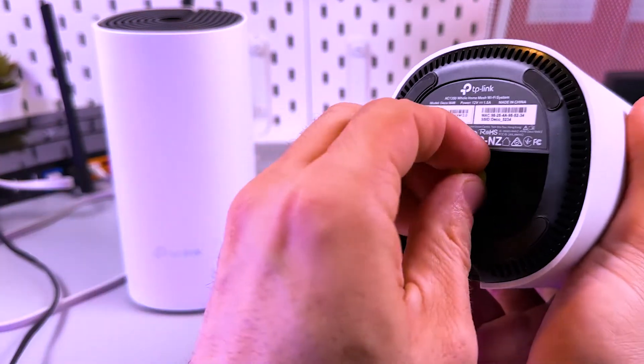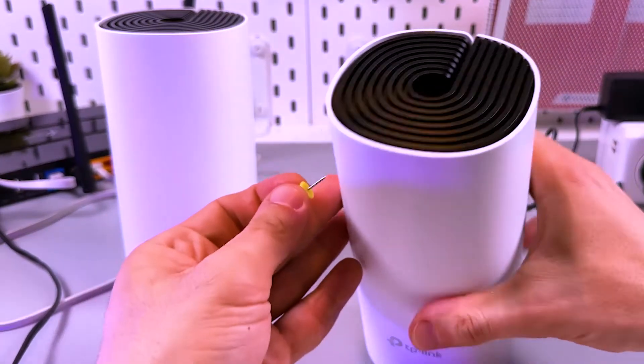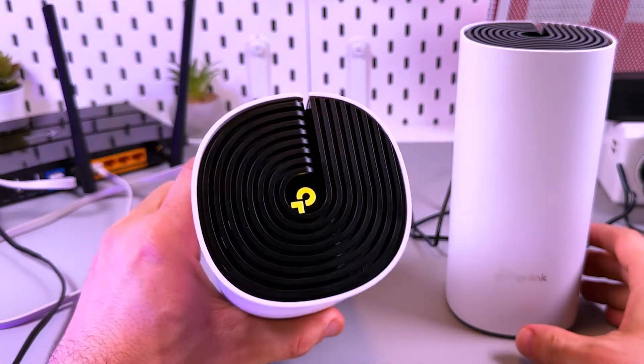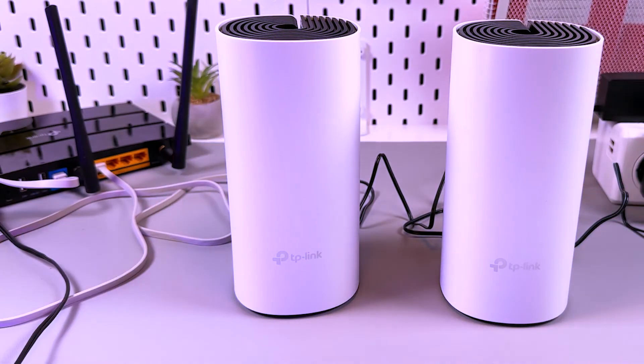Do the same thing with the secondary Deco — find the reset button. Then wait for the indicator to start pulsing blue light, and you can set up the device from scratch in your Deco application.